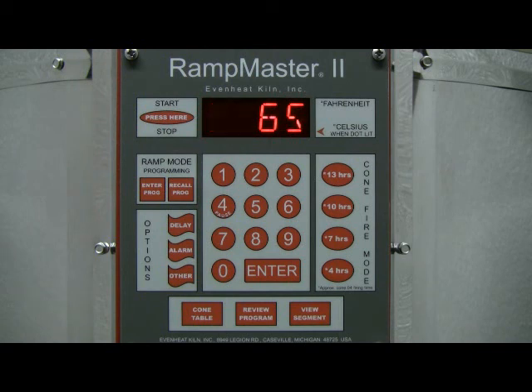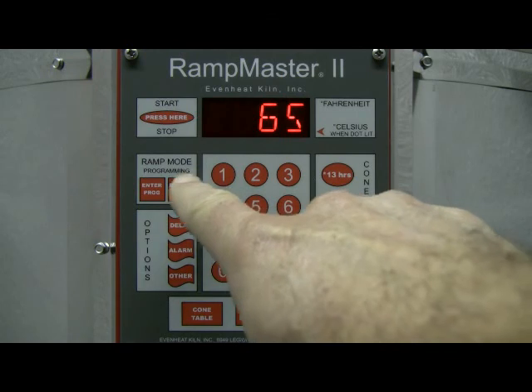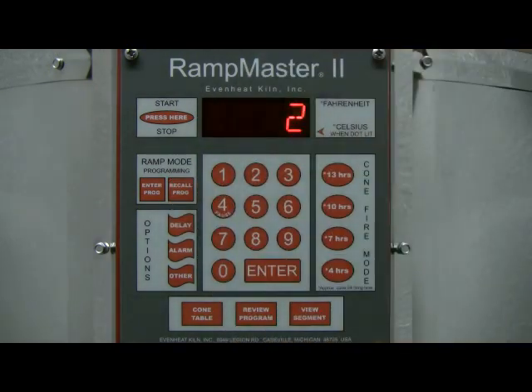Press the Recall Program key. The display will read User along with the last program that was stored. Choose the program number that you would like to recall. In our example, we have previously stored a Cone 06 firing in User 3.